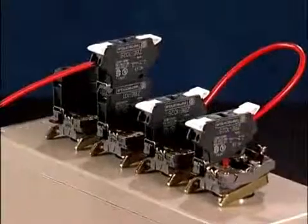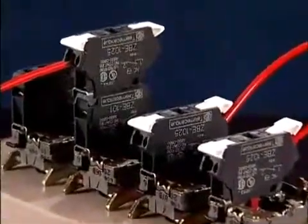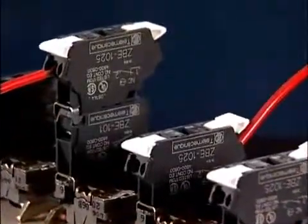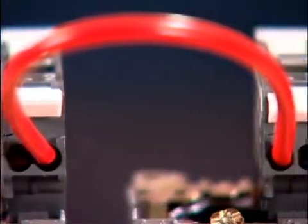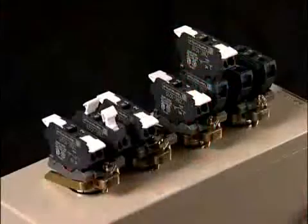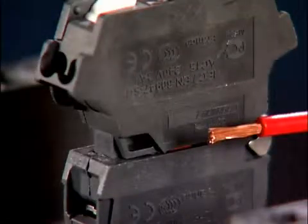It accepts wires of different sizes, like number 16 through 24 under the same clamp. You can use solid or stranded with or without cable ends. Each clamp will accept two wires. It's interchangeable with the standard screw terminal products — mix and match them. You can stack the spring clamp on top of a standard screw terminal contact block. It has the same ratings as the screw terminal block. And there's a strip guide molded into each contact block so you know how far to strip the wire.